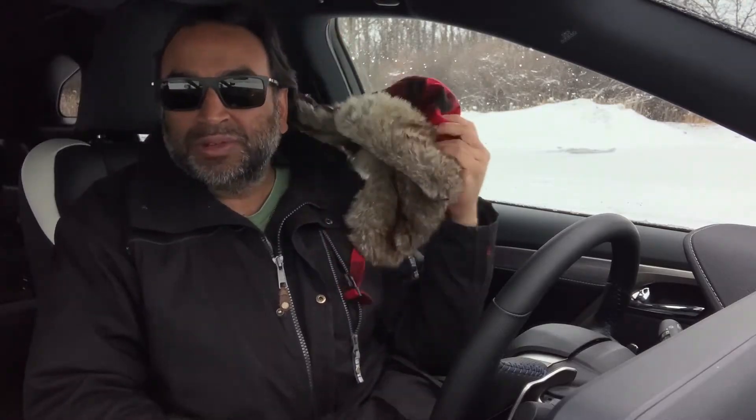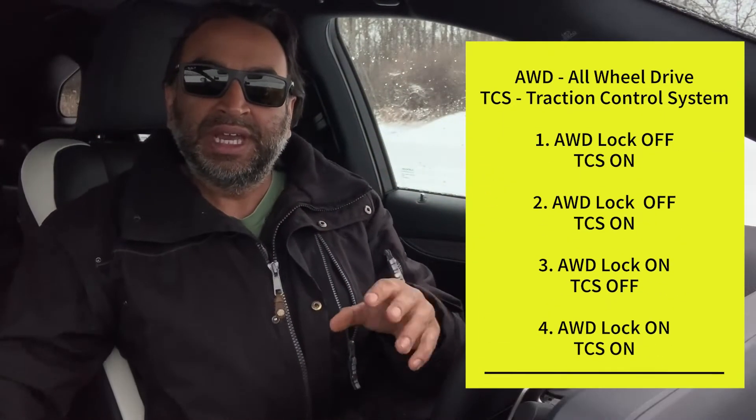Out of the cold into a nice warm car. All right, so the order this is going to go in is on the screen as far as doing the four-wheel drive lock test, and we're going to do that in combination with the traction control system being on and off.